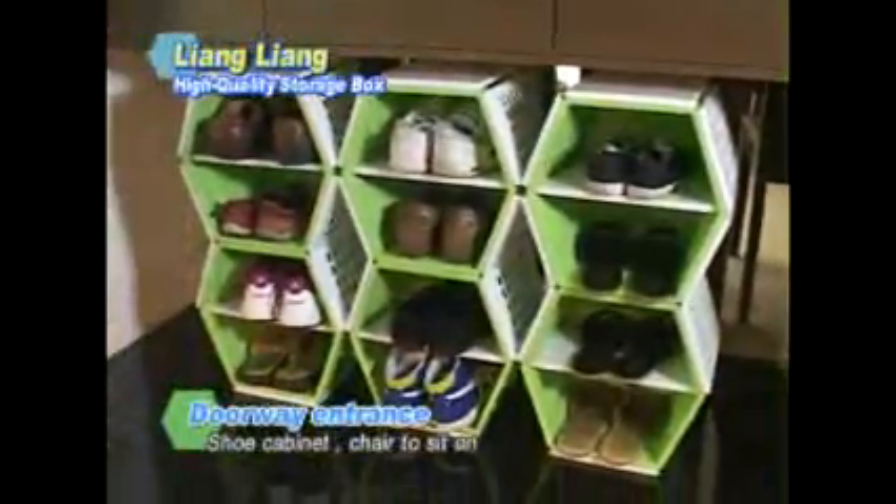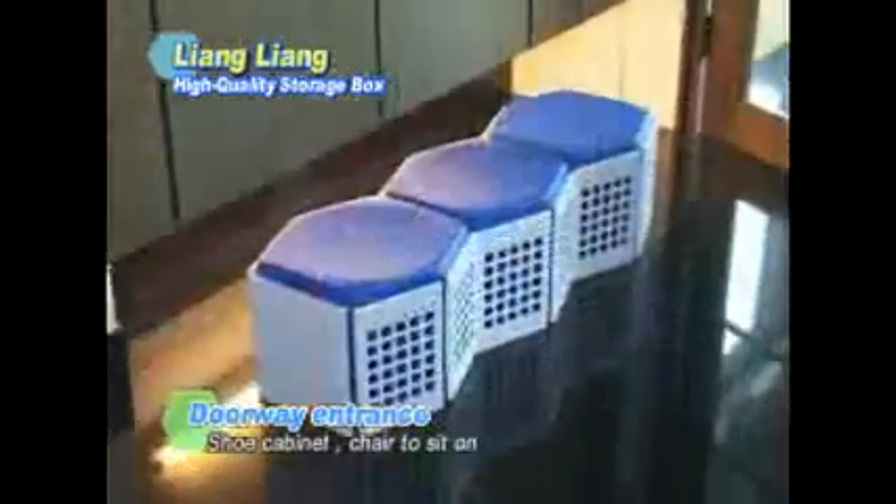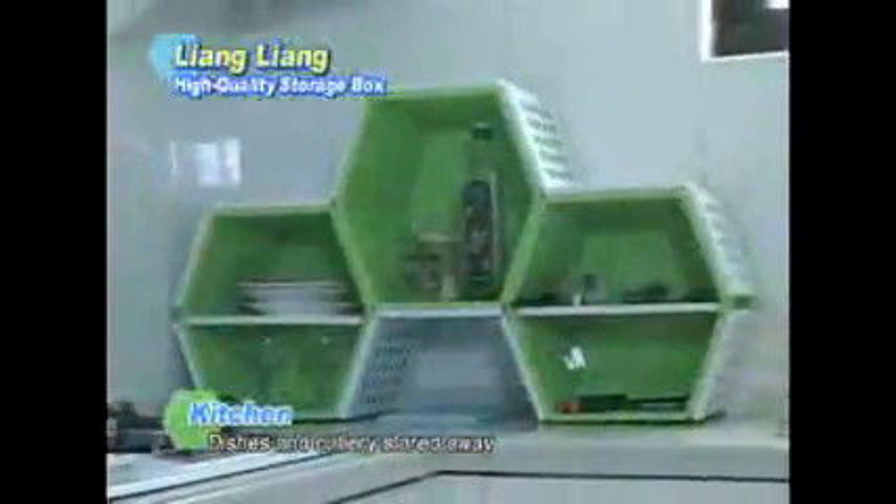Home entrances usually have messy piles of shoes lying around, but with the Liang Liang Storage Box you can have a shoe cabinet and chair right there at your doorway. Messy kitchen? The Liang Liang Storage Box makes storing dishes and silverware a breeze — it's so much neater.